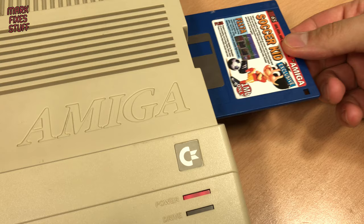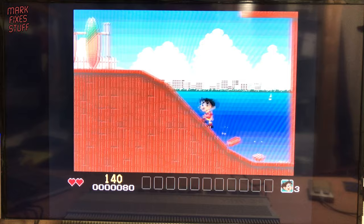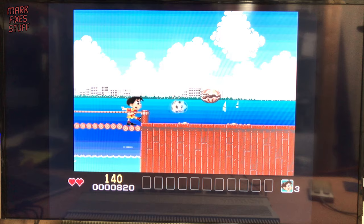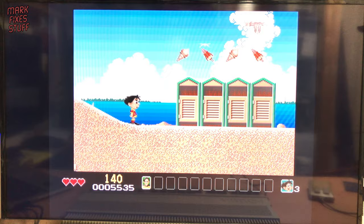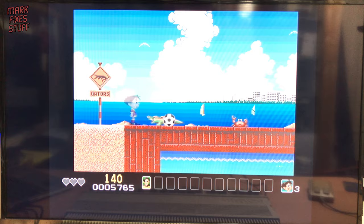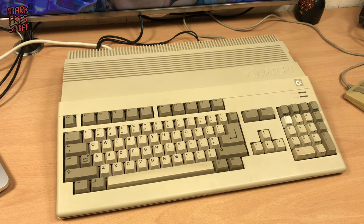Moving swiftly on, let's try Soccer Kid - I've never played this, so I'm really curious. I'm figuring out the controls on the fly: jumping, kicking enemies in the face, picking up an egg, encountering seafood at what looks like a beach level. I don't know what I'm doing, but we end up 3-0. It's all working flawlessly, so this can now go back to Ville Lord Such.